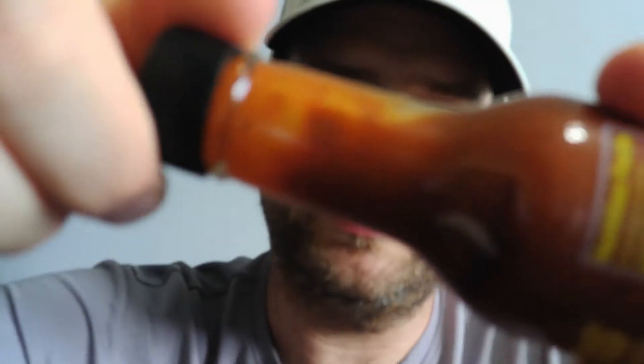Look at that consistency. Man. I get that pepper right off the bat — I love it. The pepper, the vinegar, the garlic. And on the undertone I get the black pepper and the lemon.